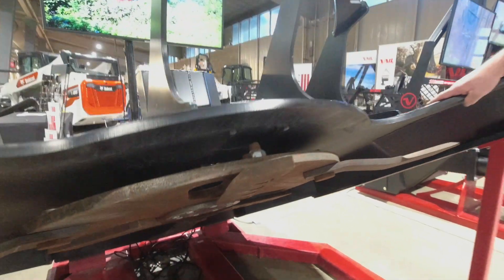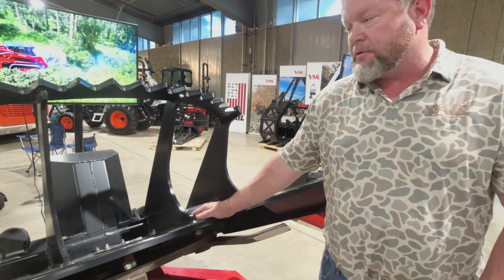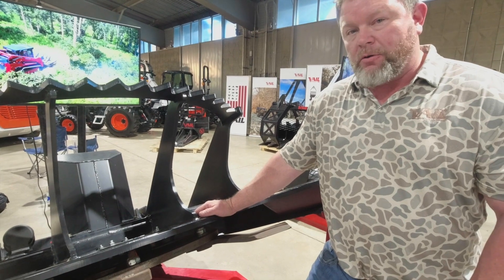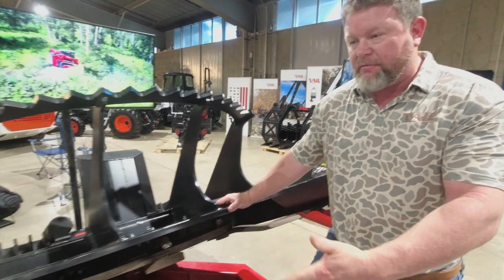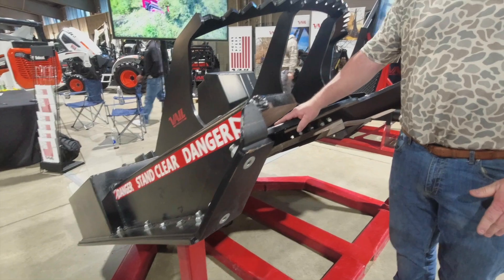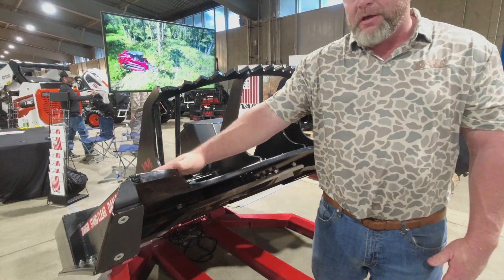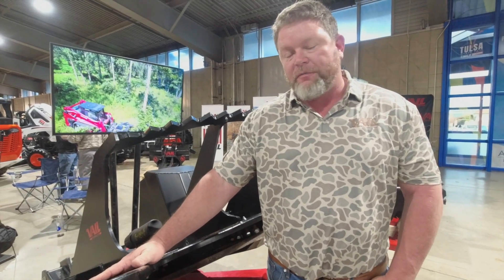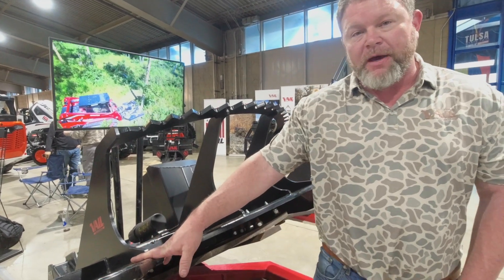Everything on these cutters is extremely heavy duty. We run a specialized motor just for these cutters — they really don't produce a lot of heat and they hold torque very well. These cutters also have replaceable skids, which is something a lot of companies don't do. We have an extremely high-quality paint that you're going to have trouble knocking off — you won't have a rusty cutter here in the next week or two.